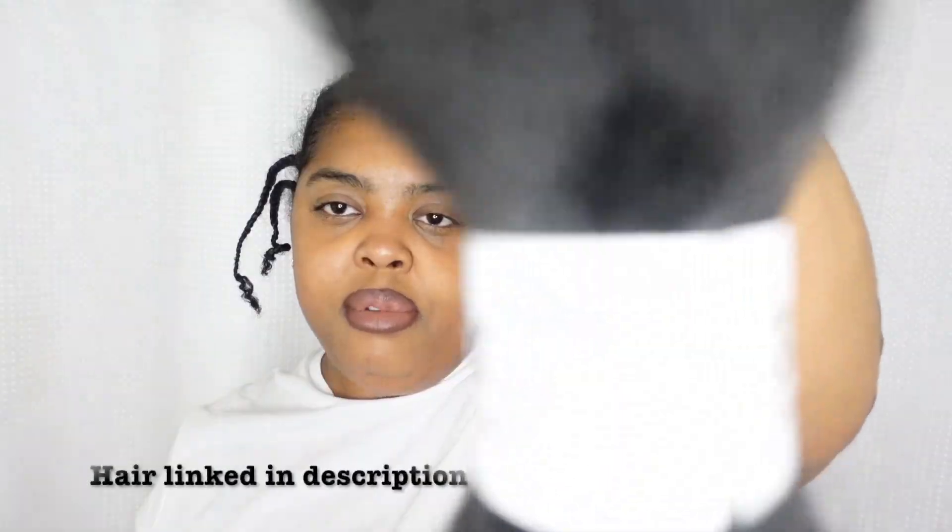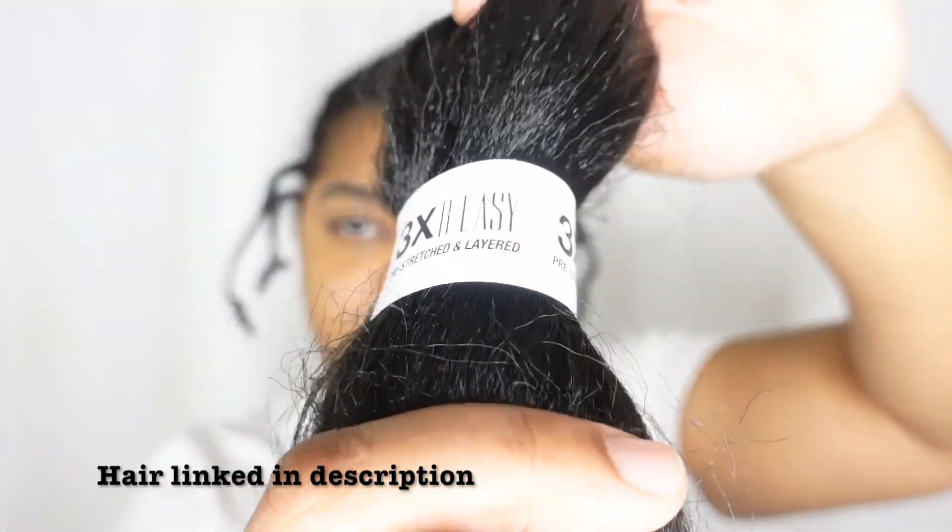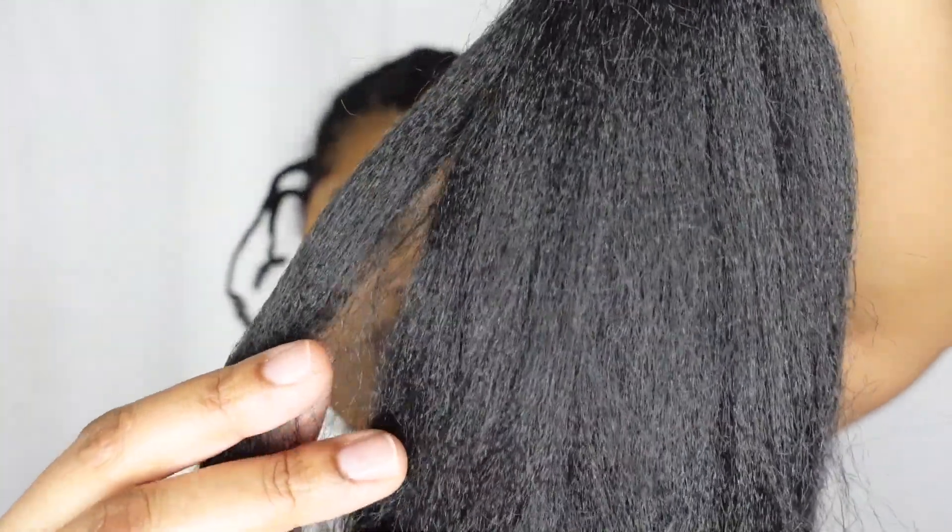Hey y'all, I'm going to do a half up half down style. These two sections are going to be extended with braiding hair, and so are these two, and then this is going to be taken out. I'm starting with the braiding hair first — just regular old braiding hair, textured and pre-stretched and not that long.